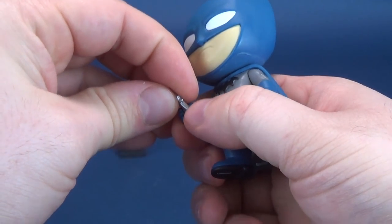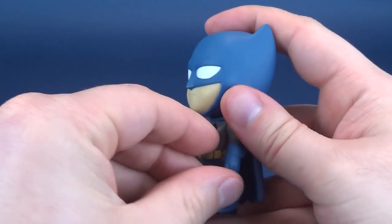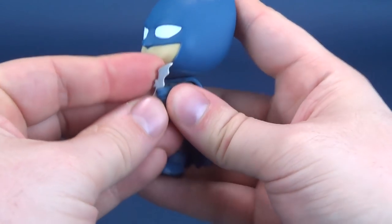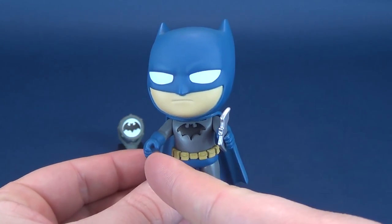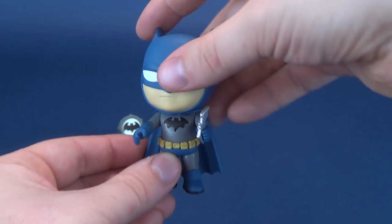Both hands, actually. Just plug that into place like so. It does fit into this hand as well — it fits a little bit better in one hand, to be honest, but it does fit into both hands.